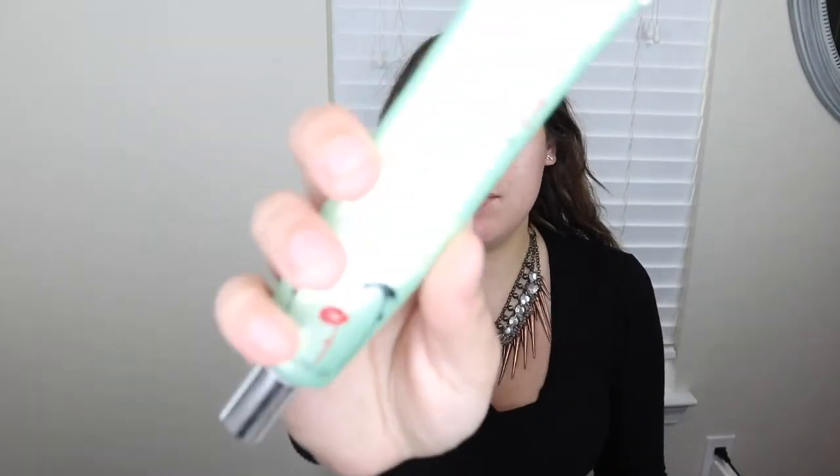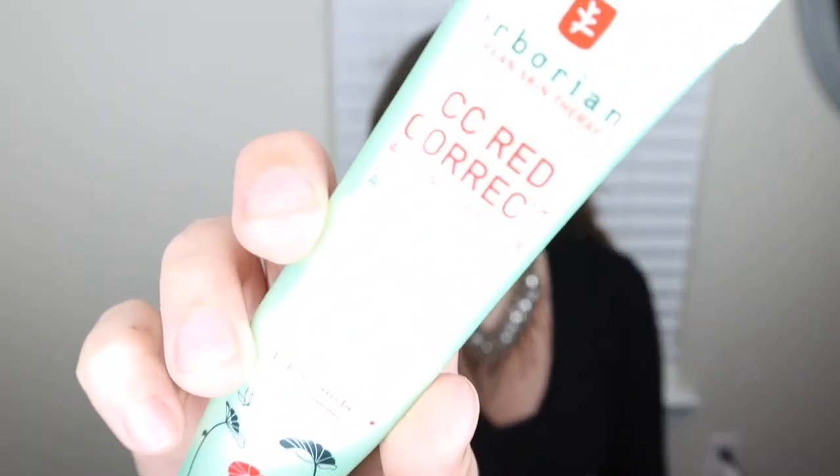So to start off as always, I'm using my Herborian CC Red Correct. Just going to take a little bit of that, just like a pea size, and put that all over my face to help with redness. And for today, I actually got some of my Danessa Myricks goodies in the mail. Still waiting on a couple of things, but I got enough stuff to do a look today. So let's try them out.